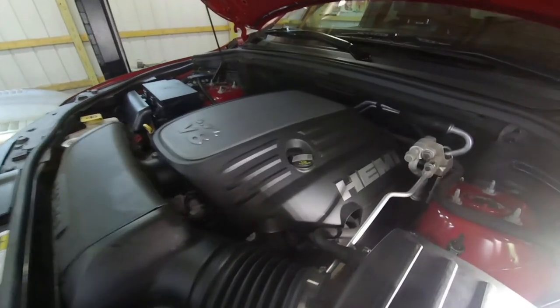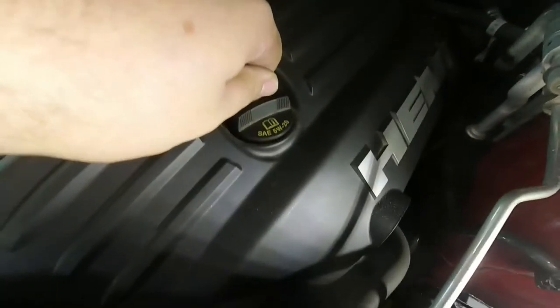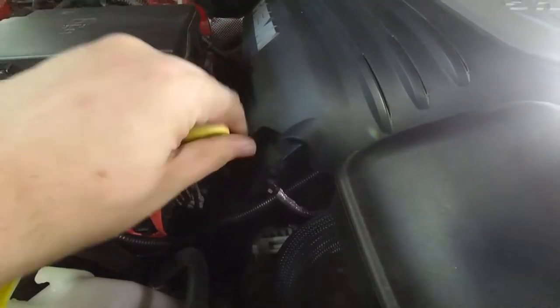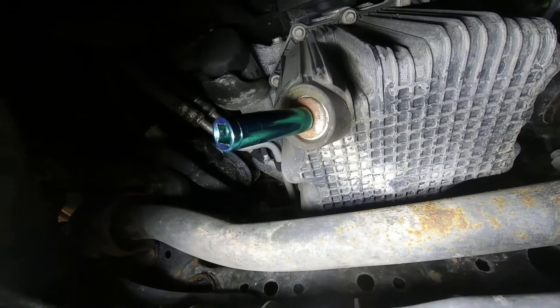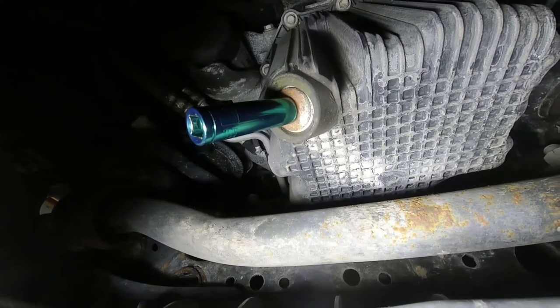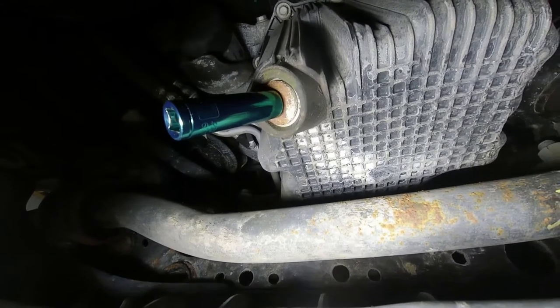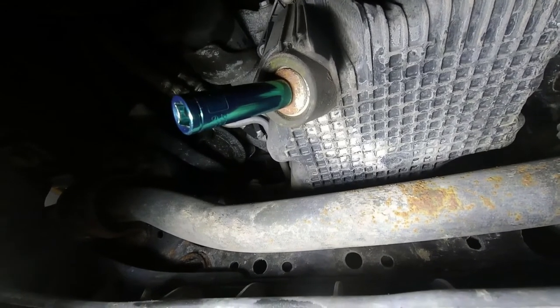Now to do the oil change. Go ahead and remove the cap here — it says to use 5W20. We also want to open up the oil fill here with the dipstick. Right there is the oil drain plug; it is a 13mm. You're going to break that free and get a catch pan underneath it. Then in one motion, unscrew and pull the plug out, get your hand out of the way, and let it drain into your catch pan.